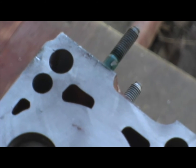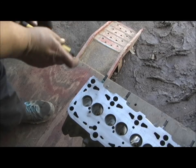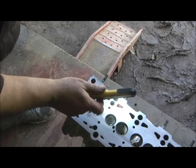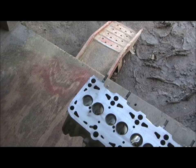Then I cook it for about an hour and let it bake real good, and you're ready to go. It looks really good — how the epoxy coating looks on the water jackets and on the inside. We'll get a closer look when we get it off the oven.